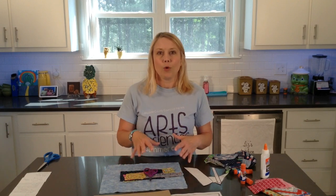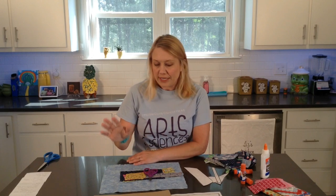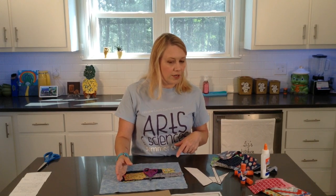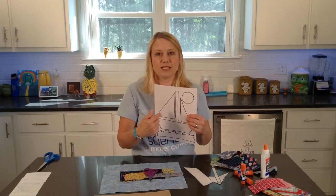Today we will be making a fabric sailboat collage. You are going to need some fabric scraps, different pieces of fabric. You'll need glue, scissors, cardboard, and also the template that I provided for you.